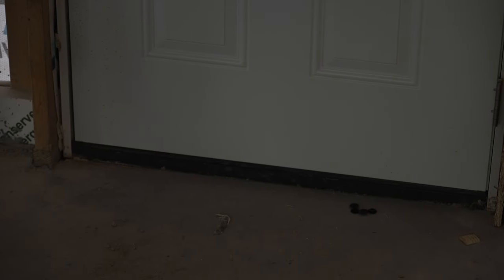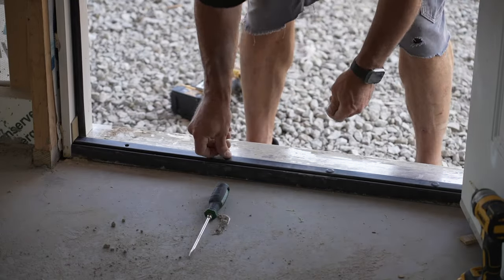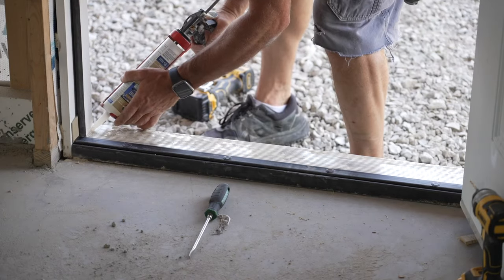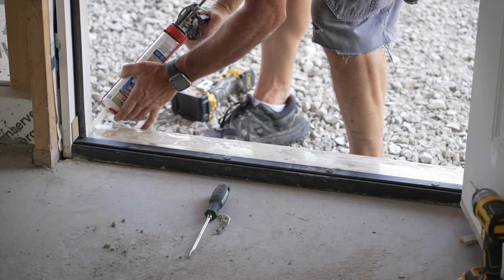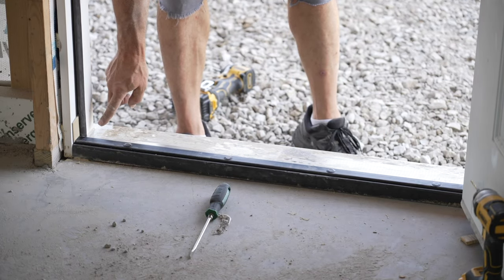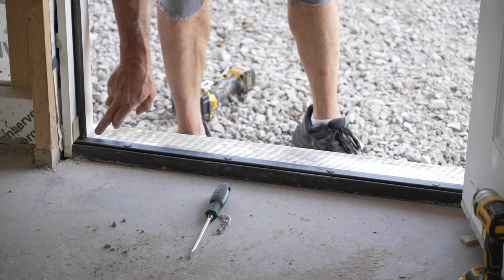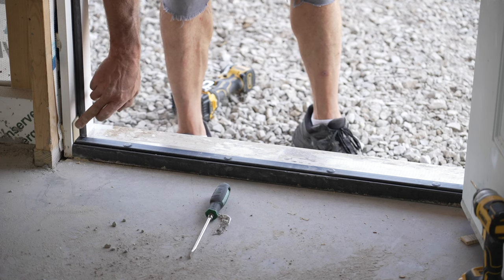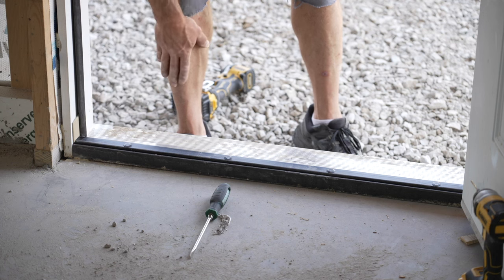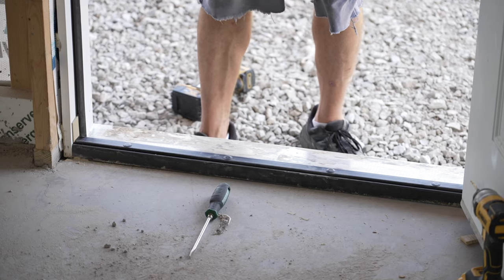I feel like I've got a little bit better seal on the bottom of the door now. We ran a bead of sealant along here — you want to get it pushed up in there because if water runs down it can get in, especially if it's really windy. Then I'm going to run another bead on the outside of the brick mold.